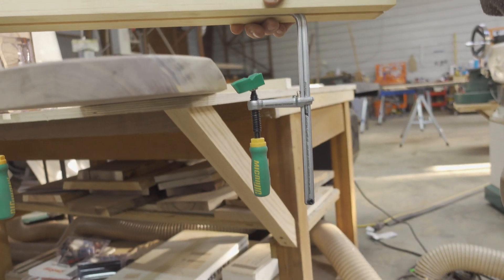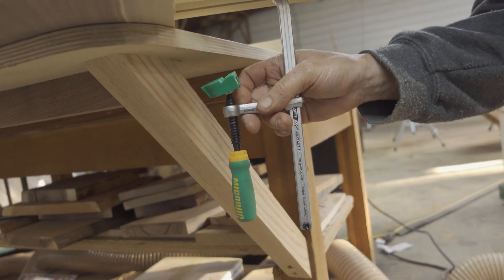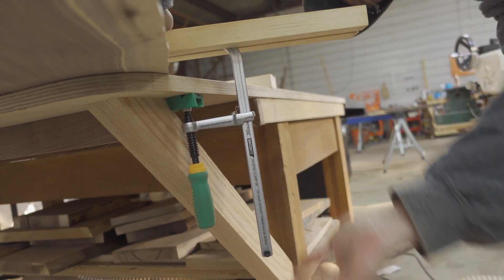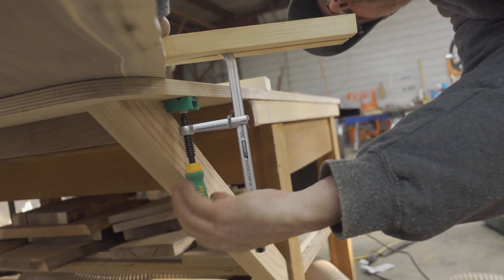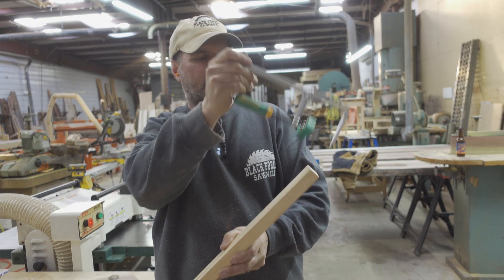For debarking live edge or sanding or drilling out handles on charcuterie boards, these shorter length clamps would be perfect for that.